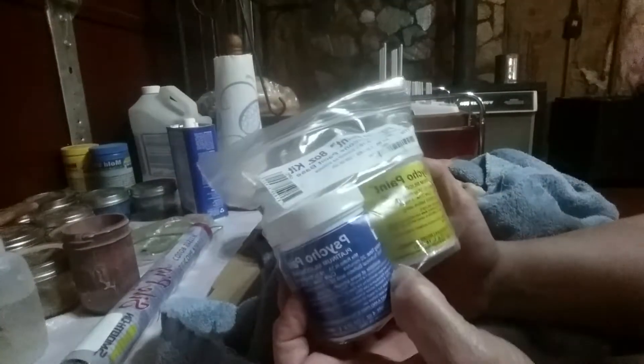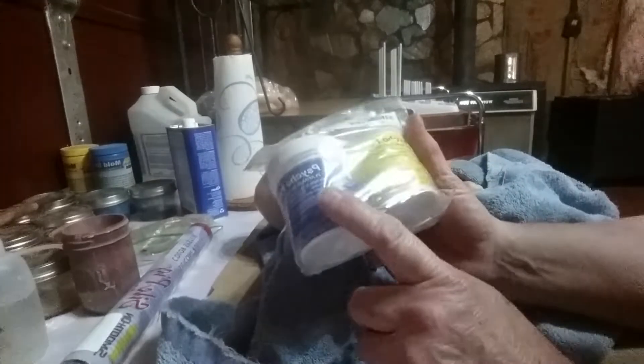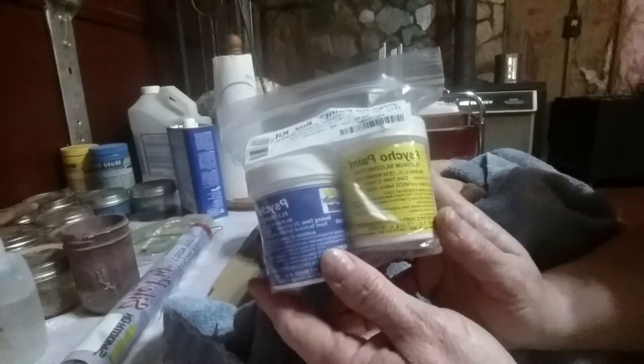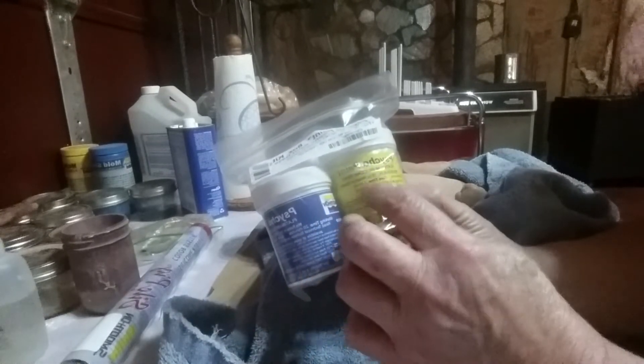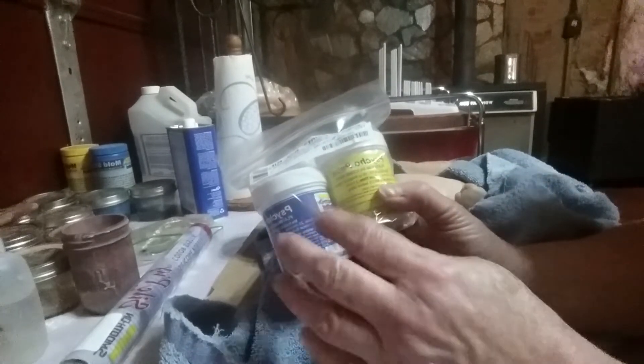This is the thing I got in — it's called Psycho Paint, it's the 8-ounce kit. It's an A and a B. You put equal amounts — equal parts of A and B together, mix it up, add some thinner, then add your color. And that's what you paint with. It's silicone — Silicone 6-2 silicone.